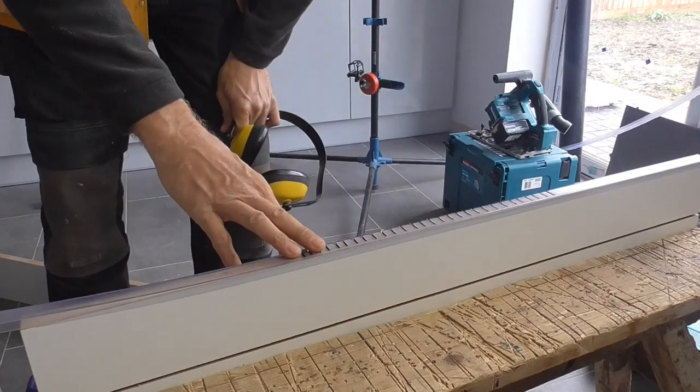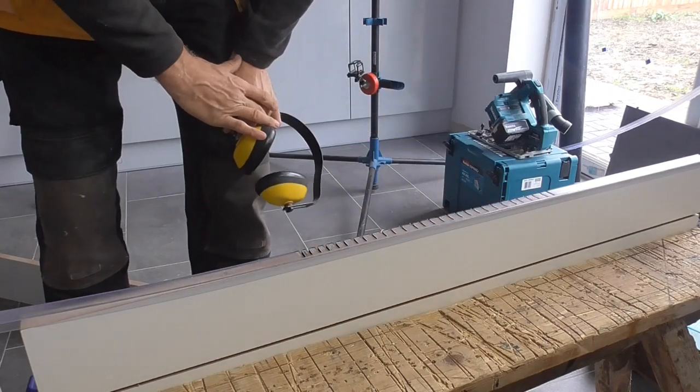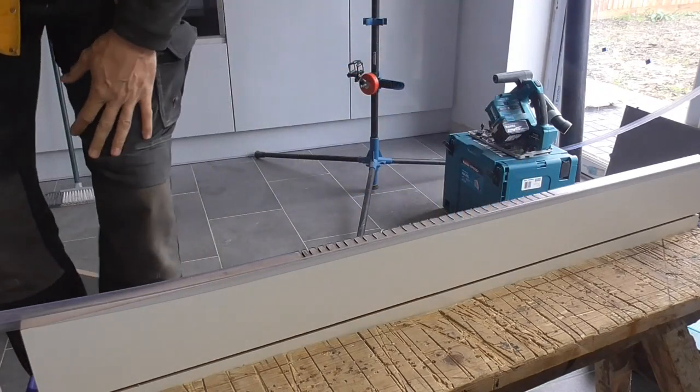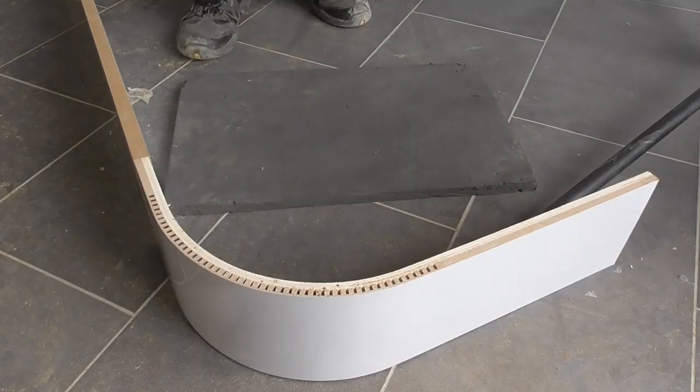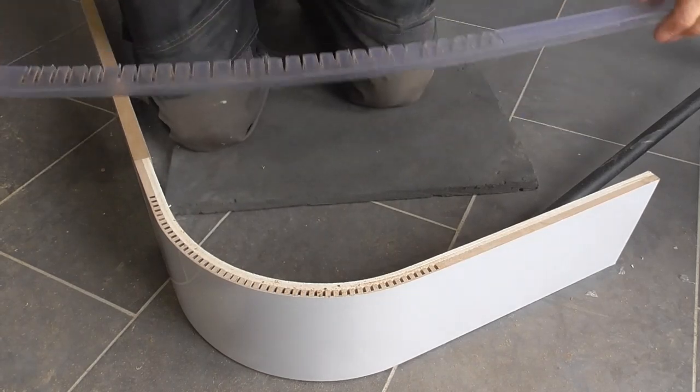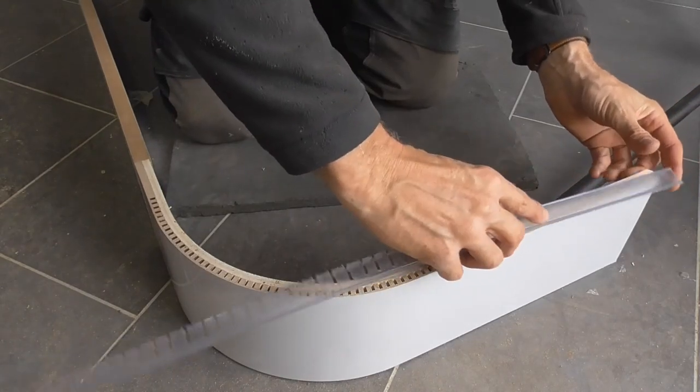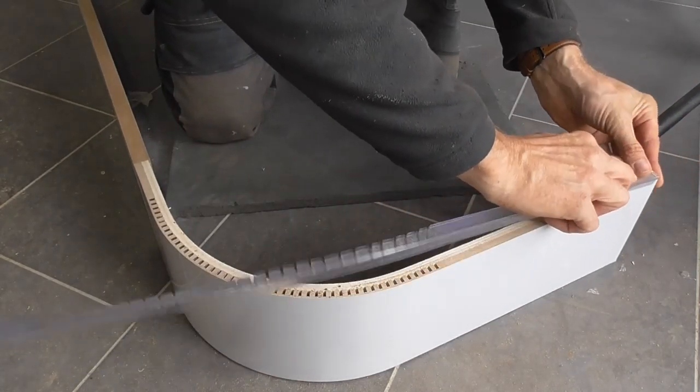Right, let's take this off and see if that will allow it to curve. If it doesn't we might have to go back in and make these a little bit deeper. That moment of truth — let's have a look. It's pretty flexible so fingers crossed. I've got to be careful, I don't want to split it.